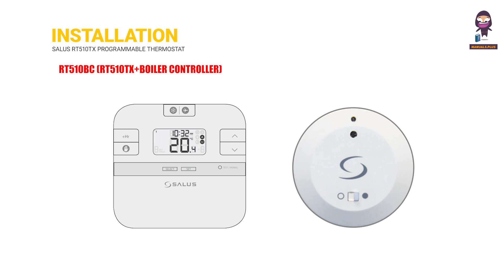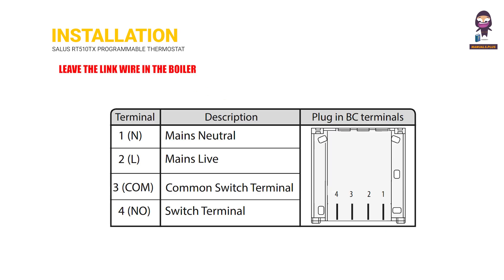RT510VC, RT510TX plus boiler controller. Leave the link wire in the boiler.